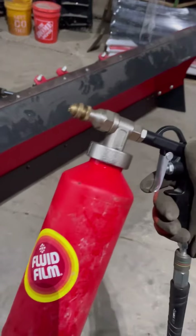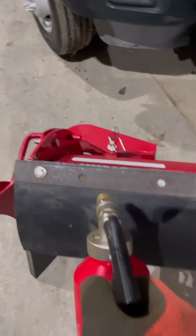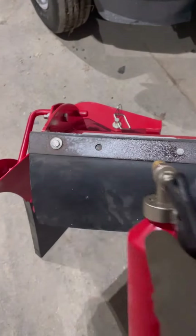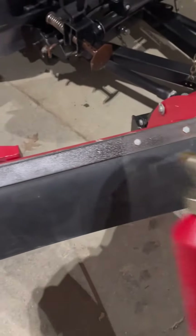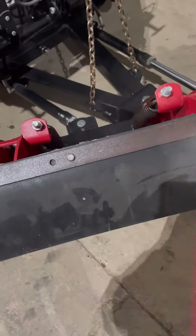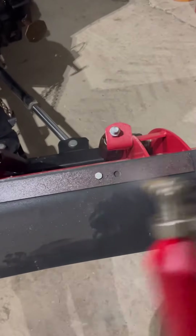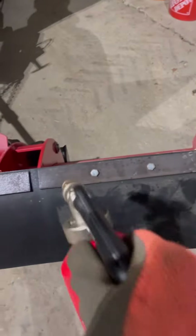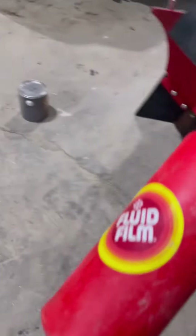Here's a quick video on how this Fluid Film goes on. Here's an untreated surface — maybe it's got a little overspray on there, but yeah, it just comes out as like a mist. You want to be careful not to get this on your windows or your meals. Anything you've got that's metal, you want to keep it from rusting — spray this stuff on it, it'll save you.